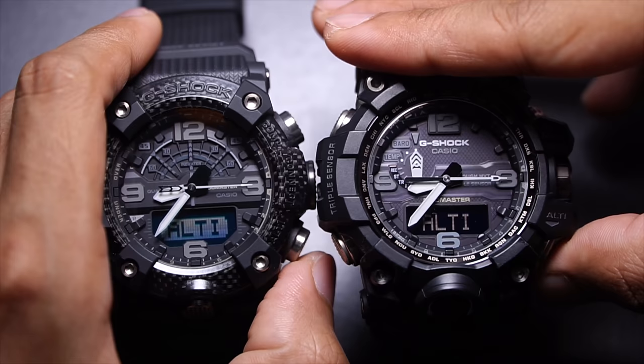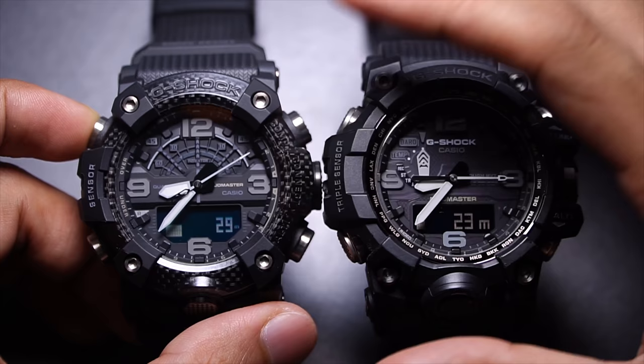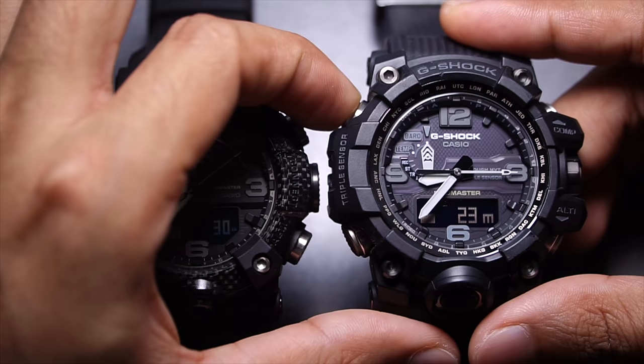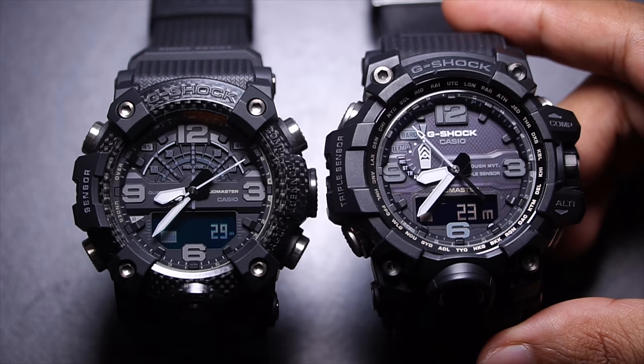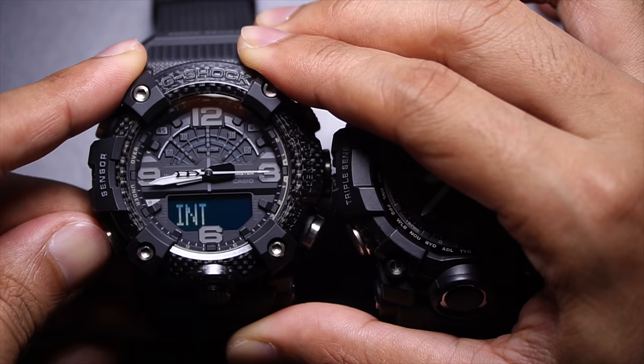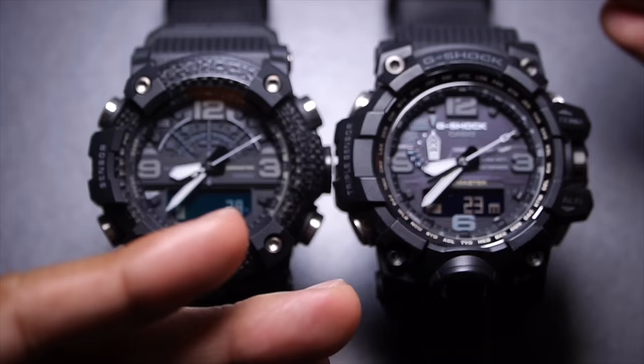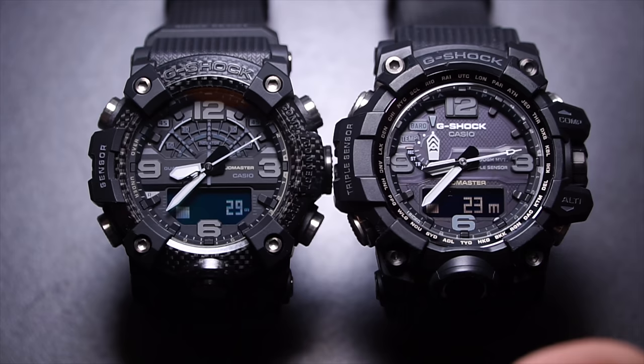Next is the altimeter, accessed via the lower right button. Both work essentially the same way, with the second hand pointing to differentials. On the GWG-1000, pressing a button switches the hand to seconds display for timekeeping, which is convenient. On the GGB-100 you cannot do that — you must press adjust and hold to manually change the hand differential, which is a slight inconvenience. The GWG-1000 is better in that regard, though the GGB-100 has more overall functions.